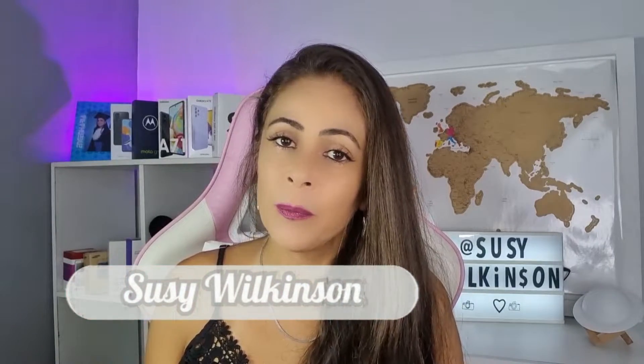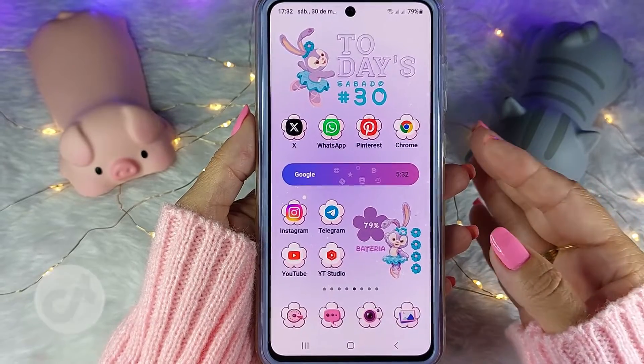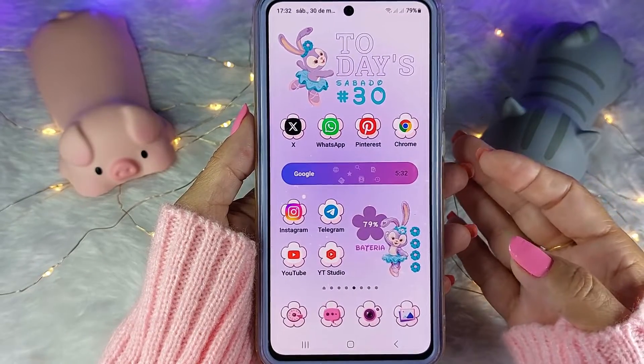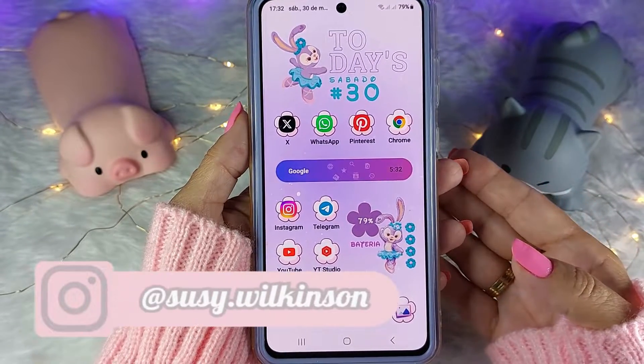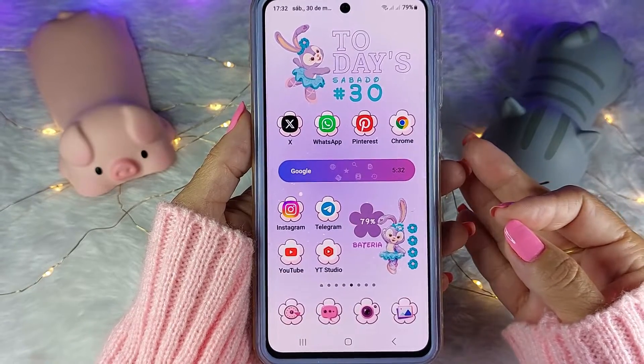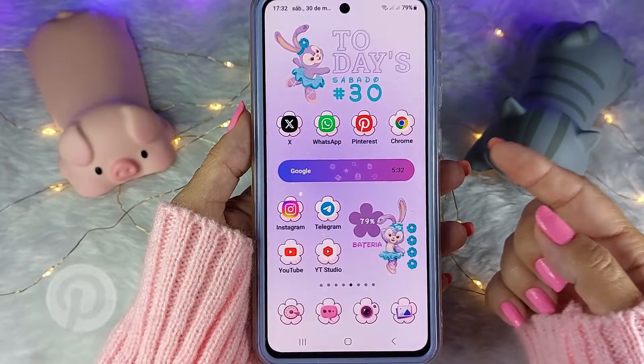Olá, inscritos e não inscritos, bem-vindos de volta ao meu canal. Se você ainda não me conhece, eu sou a Suzy e no vídeo de hoje eu vou ensinar a personalizar o teclado Samsung de uma forma bem resumida. Lembrando que já tem um vídeo aqui no canal super completo — eu vou deixar o link na descrição desse vídeo para vocês.